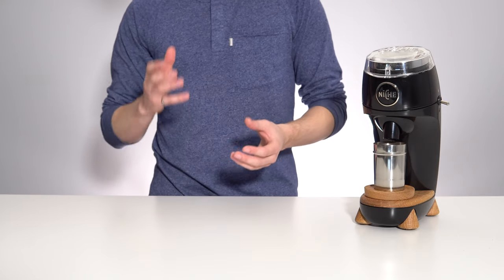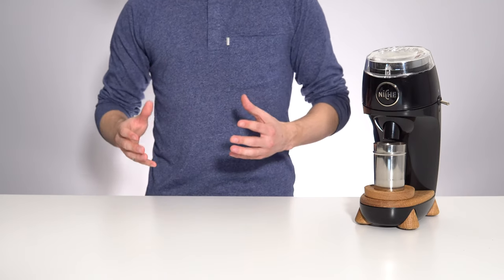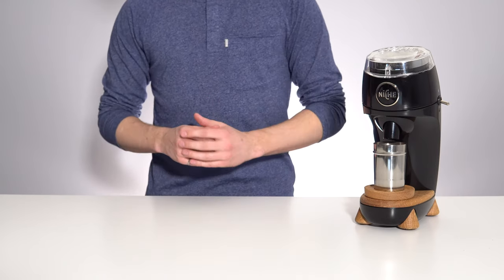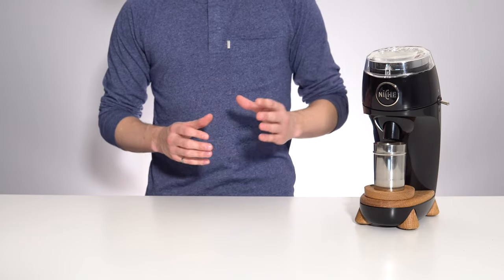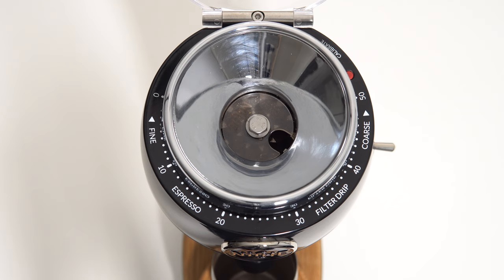This fine level of adjustment makes dialing in very accurate. One thing that Niche is adamant about is that this is the only coffee grinder you need for all of your home coffee needs. For this reason the grind size range easily covers all the way from espresso fine to French press coarse. However, a common gripe that I do agree with is that the dial markings stop before the end of the adjustment range — if you want to repeatedly grind out at the limits, you're going to have to add your own markings.